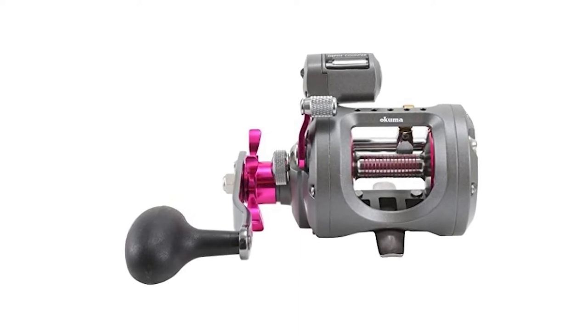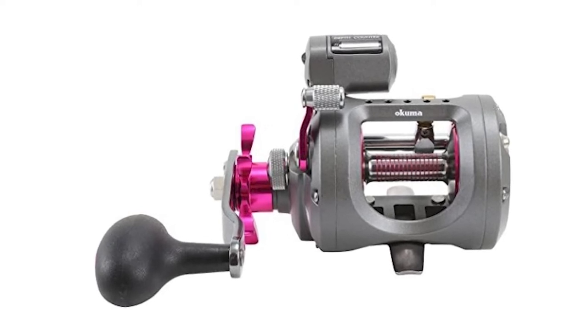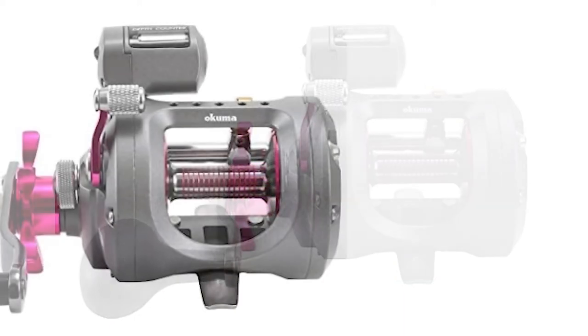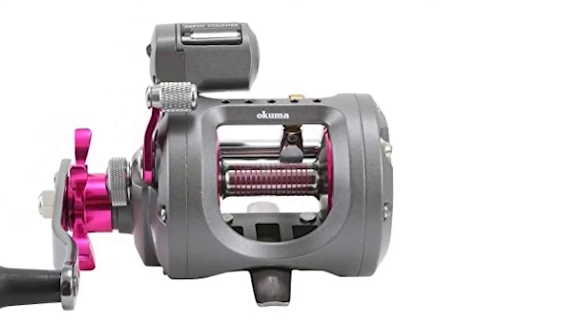The Cold Water Series from Akuma sports quality external components including an aluminum spool engagement lever, ratcheting aluminum star drag, a titanium-coated wide mouth level wind, machined aluminum spool, and a stamped aluminum power handle featuring an ergonomic non-slip rubber grip.